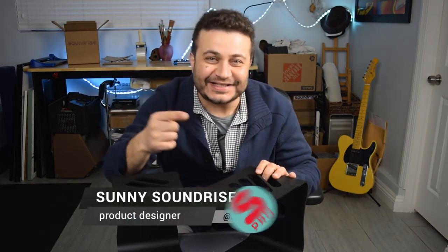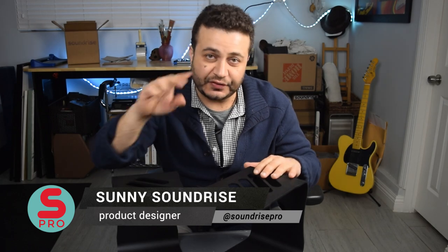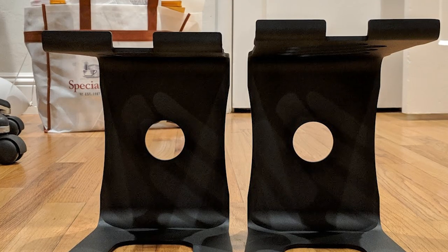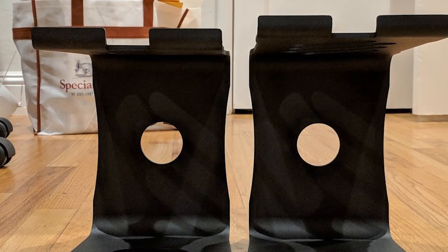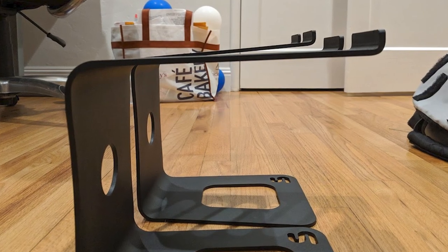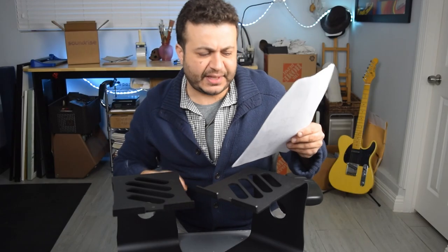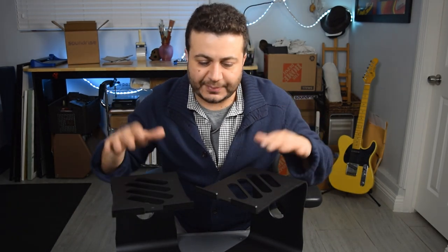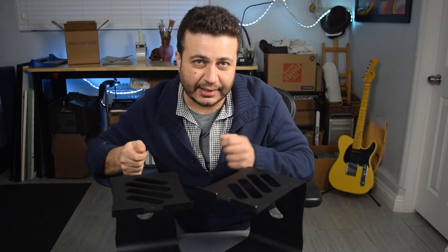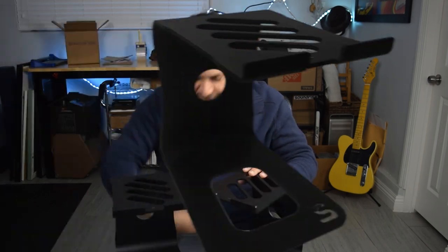Hey guys, it's Sonny Soundrise. One of my customers sent me an email with two photos attached and wrote: 'Hi, I just ordered a pair of these and the two stands are noticeably uneven. There's a good three-quarter inch gap between the top surface of the two stands because they're not bent the same way. How can I exchange them for an even pair?' So I said, you don't have to exchange them. I showed them exactly how these can be bent back. Let me show you how to do that in the rare case that they come a little uneven.